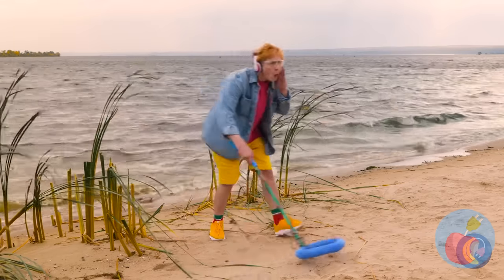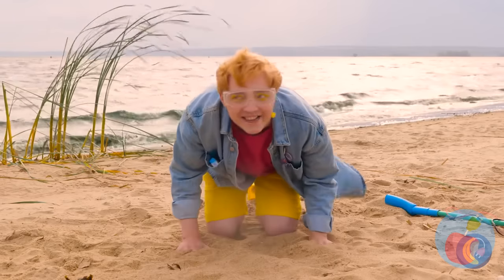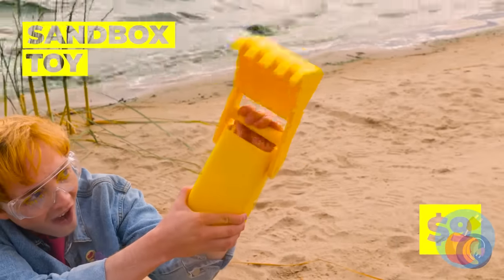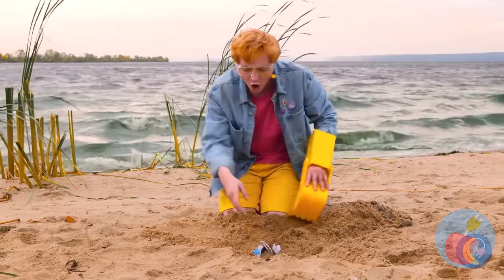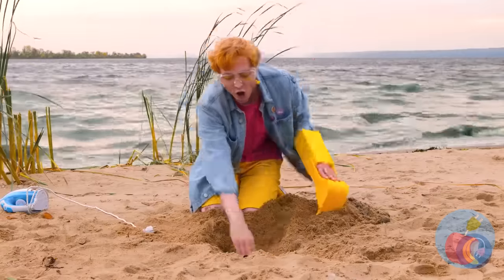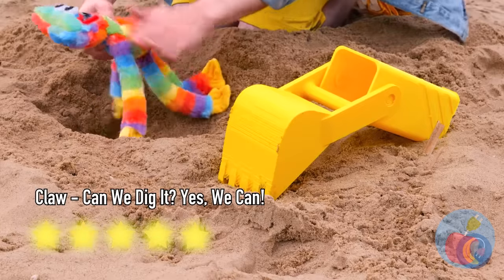Think we'll find any buried treasure? There's something down there, and this tool will help us really get digging. Wow, a phone — does it have any bars? An iron — just think of all the grilled cheese we can make. A rainbow Huggy Wuggy! Now that's what I call treasure.